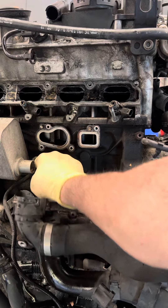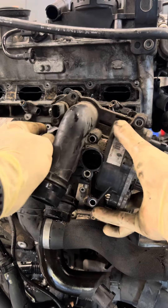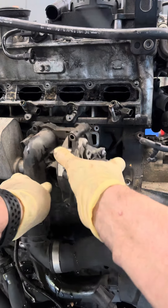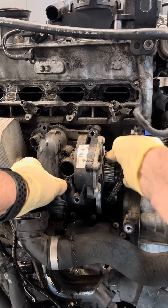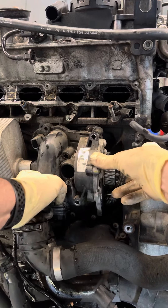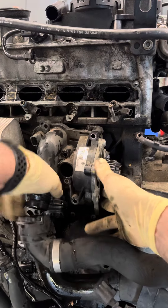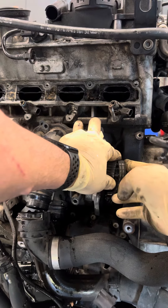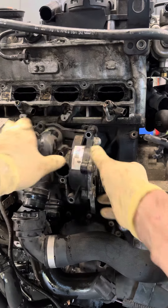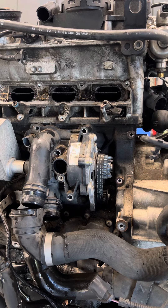Now you can even put it back on this way. Just take your little coupler, put it in, slide it in there, get it right up to where it needs to be, and just let it continue to sag. Slide it back on and then right back on the dowel pins — that's really the easiest way I know of to do one of these water pumps.